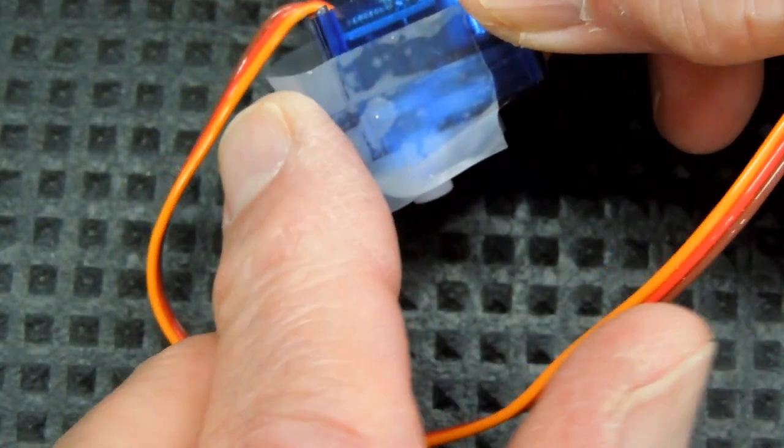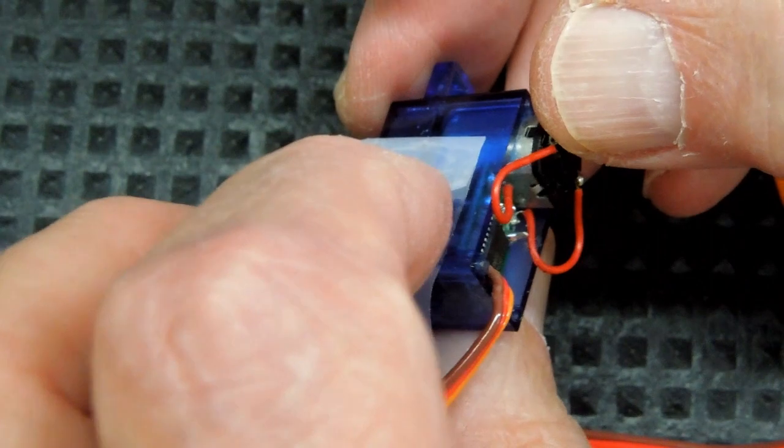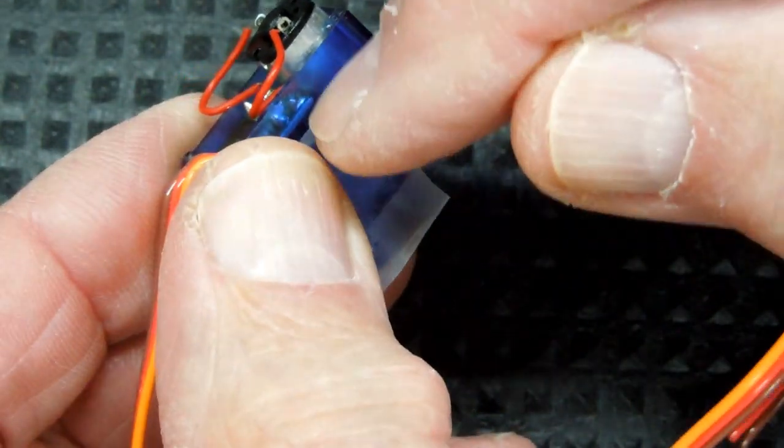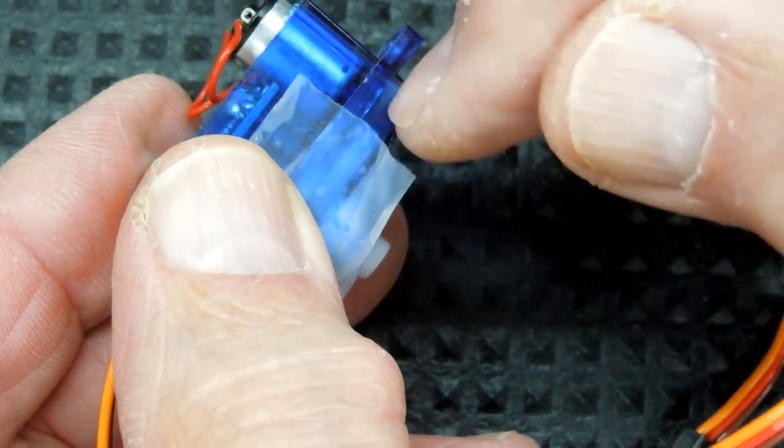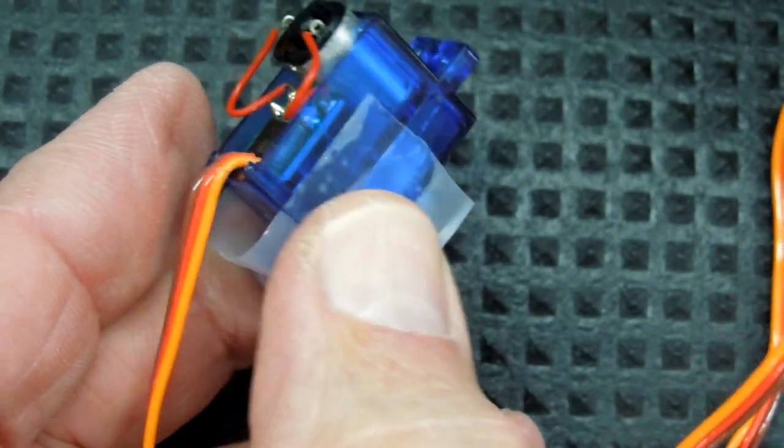It's not a bad idea to put a little bit of tape on both sides of this just to keep it from accidentally coming apart and dumping all these gears out on the bench. We have no reason to open this up any further.